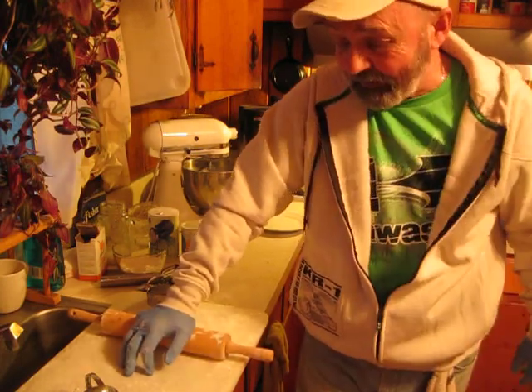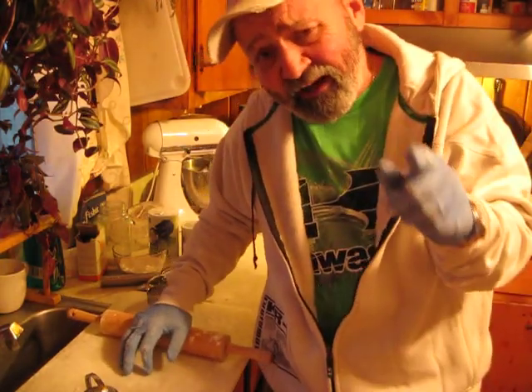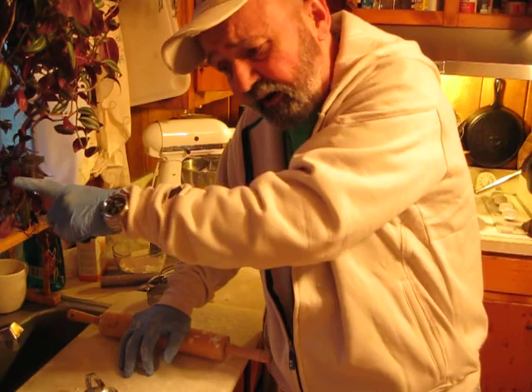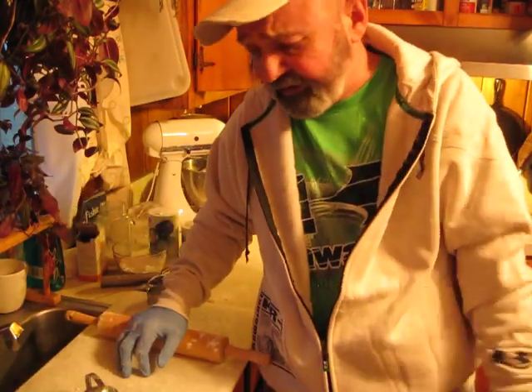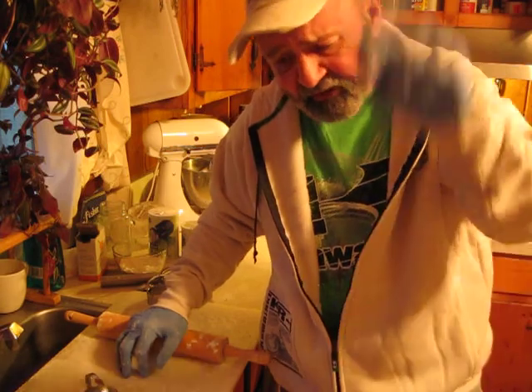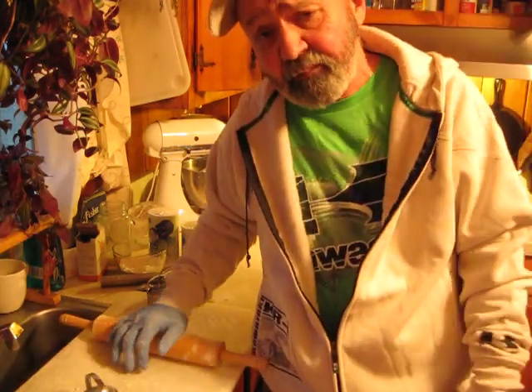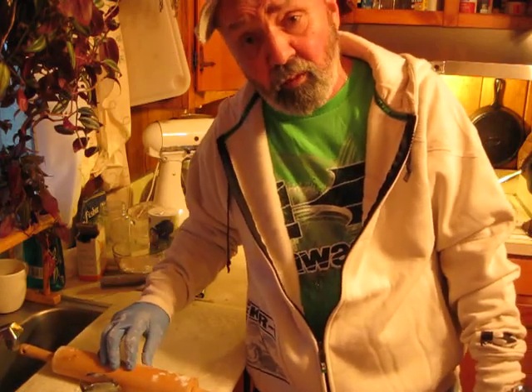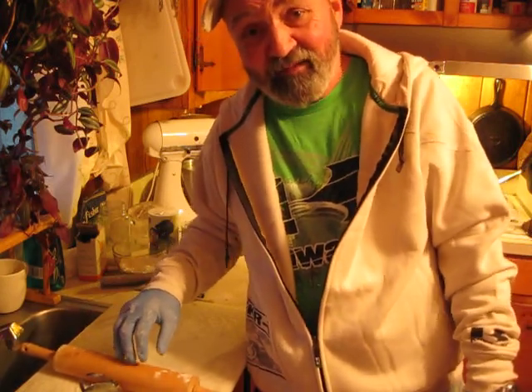Anyway, I hope y'all have a good day. My name is Andy Blackstock — B-L-A-C-K-S-T-O-C-K. If you're on Facebook and you want some of my recipes or anything like that, send me a friend request and I'll do my best to get back to you. If you're specific about what you need, I probably got a recipe for it laying around. Alright, I'll see y'all.